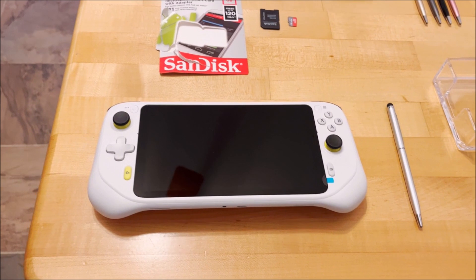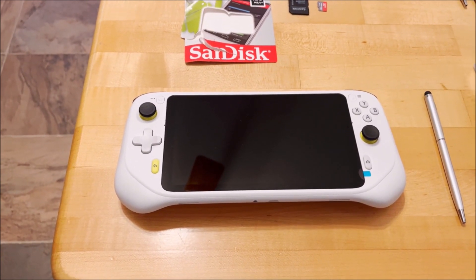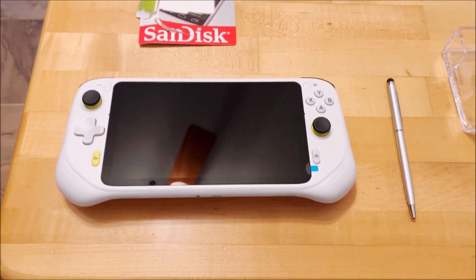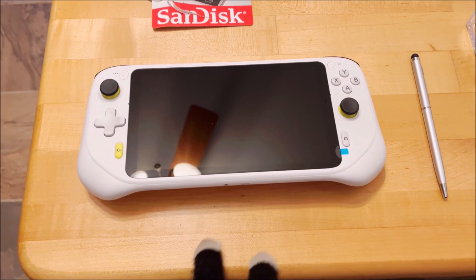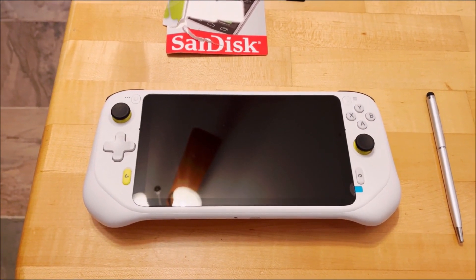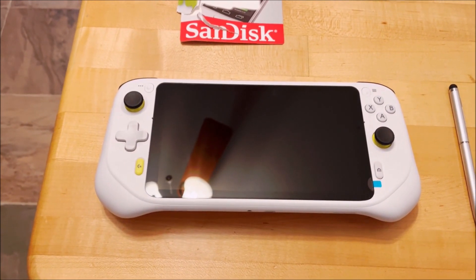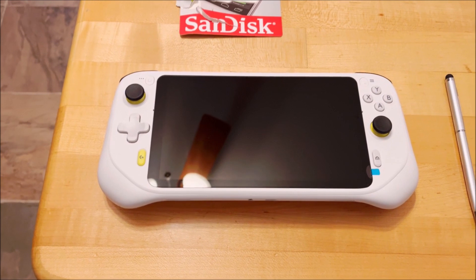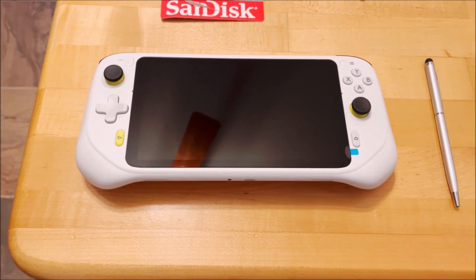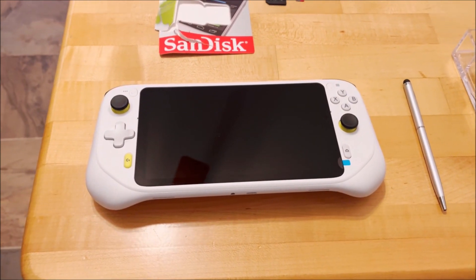Some people are a bit discouraged that the Retroid Pocket 2 Plus has too small a screen. The good news with this device is that pretty much the majority of the real estate is encompassed by the screen size, so you are getting a large screen. It is also larger than my Galaxy S9 that I play Pokemon on, so it is certainly a large screen, and I might actually use this if I like it.